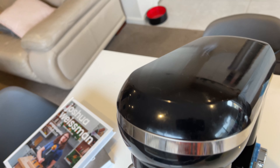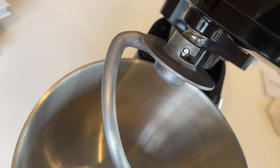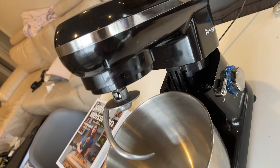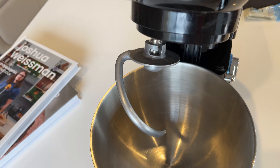Hey guys, I'm going to be showing you something a little bit different today. I'm not going to be cooking or baking — I'm just going to show you what I use when I do bake.